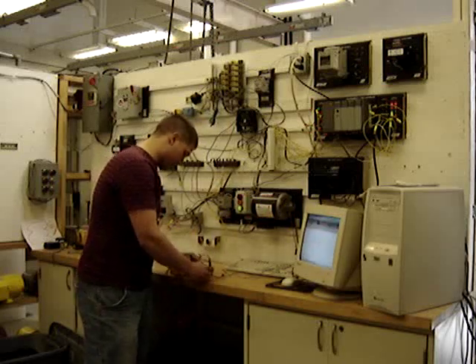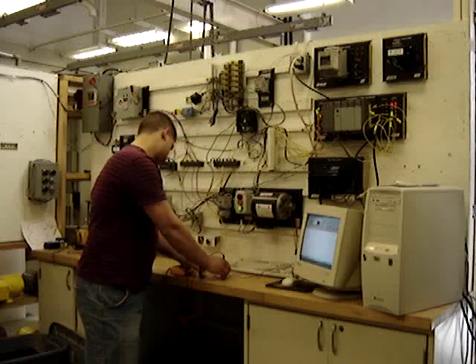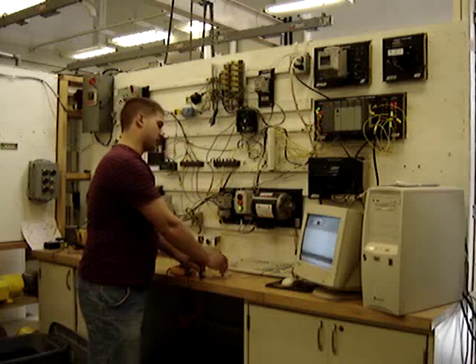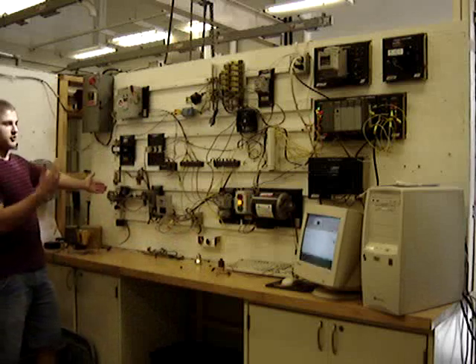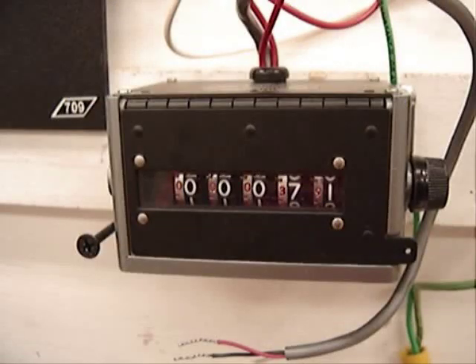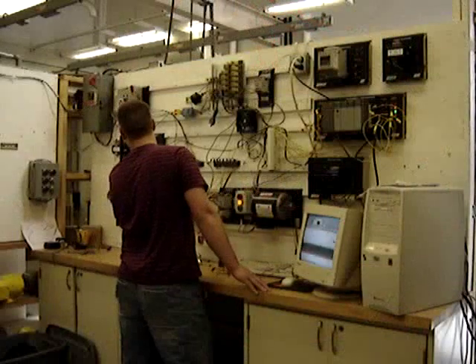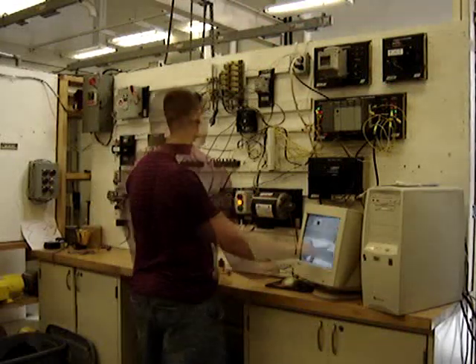We got seven volts DC right there. We're going to check our amperage too. We got about two milliamps coming out of this. That circuit is a cooler right here. Basically, it's hitting this one and that flips the relay, flips it in reverse, sends it back. It flips it back. The counter is counting every time it's going. You can see it's counting — it restarted zero, and it's counting.